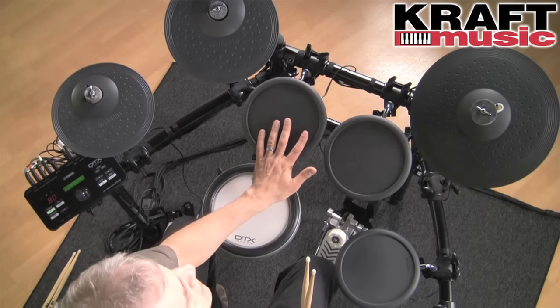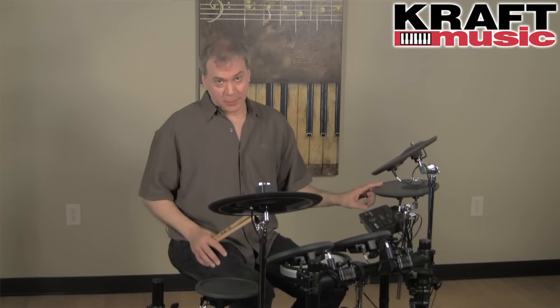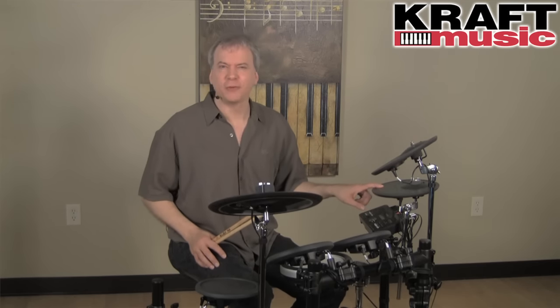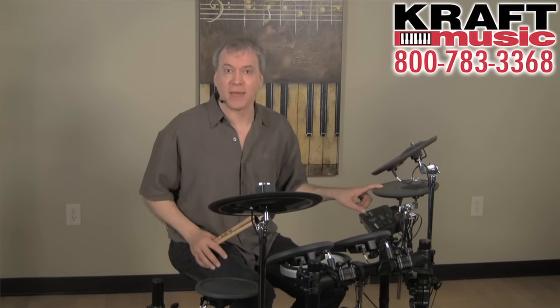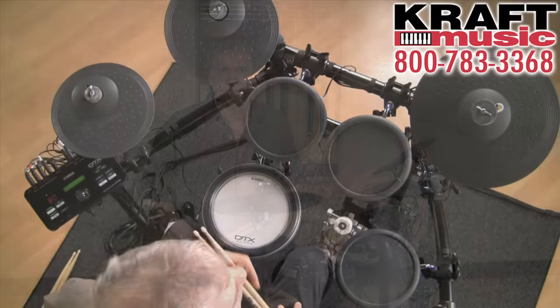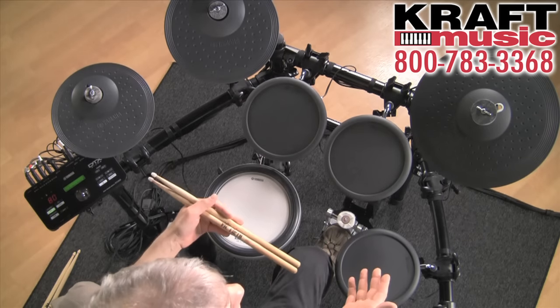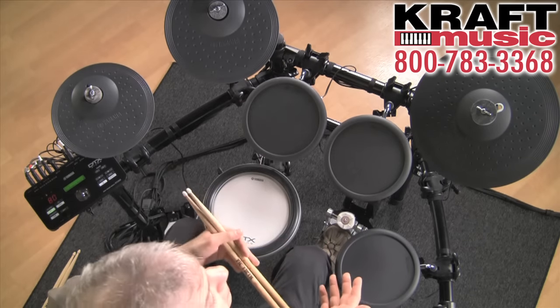There are three gum rubber toms — these are brand new toms called the TP70. They're very soft with a nice feel. Also new for the first time in electronic drums is a three-zone hi-hat on the DTX-522K. The KP-65 kick pad is wide enough to accommodate a double beater pedal like the Yamaha DFP series of pedals.